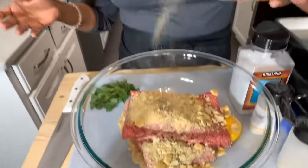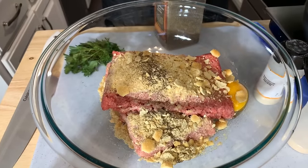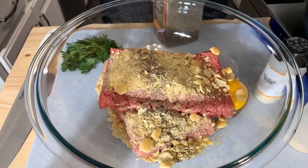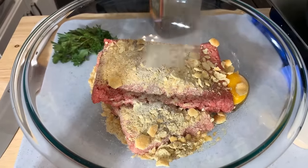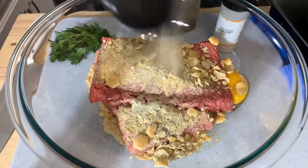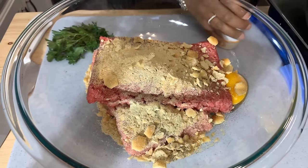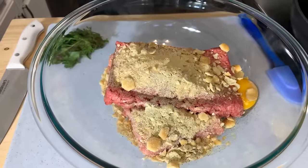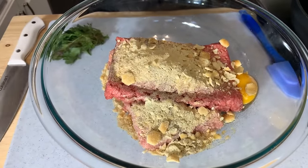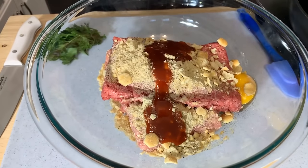Let's season up our meatballs — salt and pepper. We're going to do some onion powder and some garlic powder. Okay, so now you can put ketchup in, but since I have barbecue sauce, go ahead and put about two tablespoons of barbecue sauce in there.